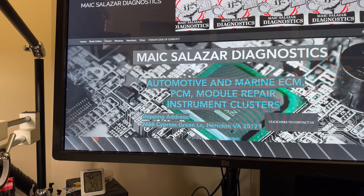I'm just going to clean the lens and put everything back together. Patrick, your instrument cluster is ready. Thank you guys for visiting the channel, and don't forget to subscribe. If you have any modules or instrument clusters that need to be repaired, just look for Mike Salazar Diagnostics. That's how my name spells — M-A-I-C — and sounds as Mike. Again, www.maisalazardiagnostics.com. Thank you so much. See you next time. Bye-bye.